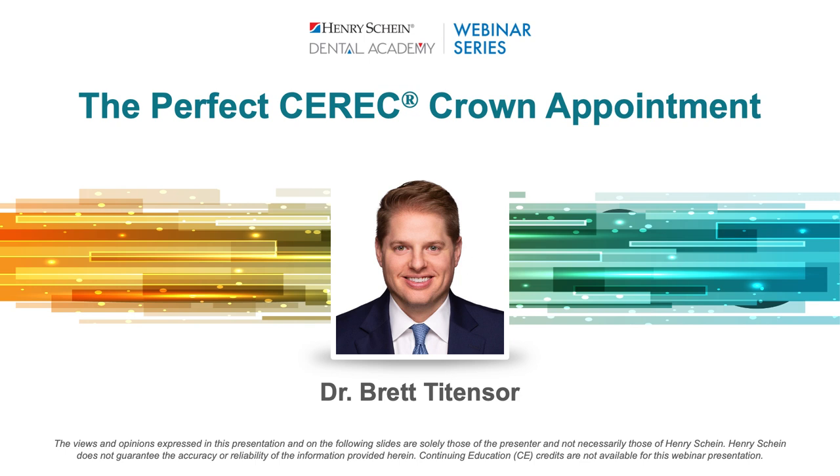Welcome, everyone. My name is Dr. Gary Severance with Henry Schein, and I'll be your moderator for tonight. I'm very excited to welcome Dr. Brett Taitenzer as our speaker tonight. He'll be walking us through the step-by-step digital workflow of the perfect CEREC crown appointment. I just happened to spend some time with Dr. Taitenzer this past weekend at DS World 2022, where he presented several times and has amazing information to share.